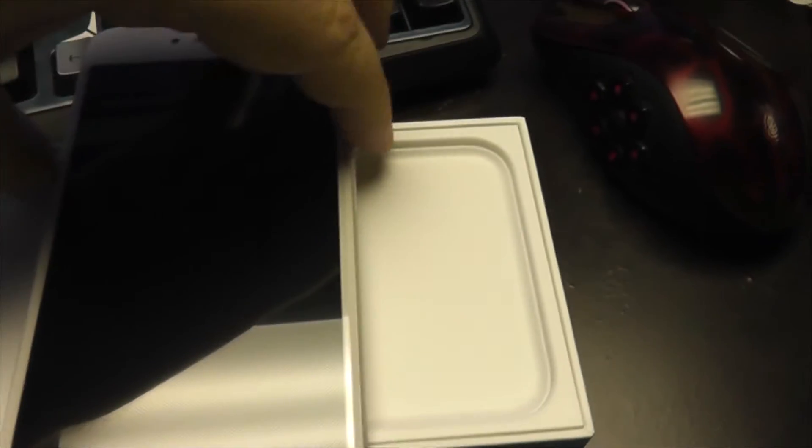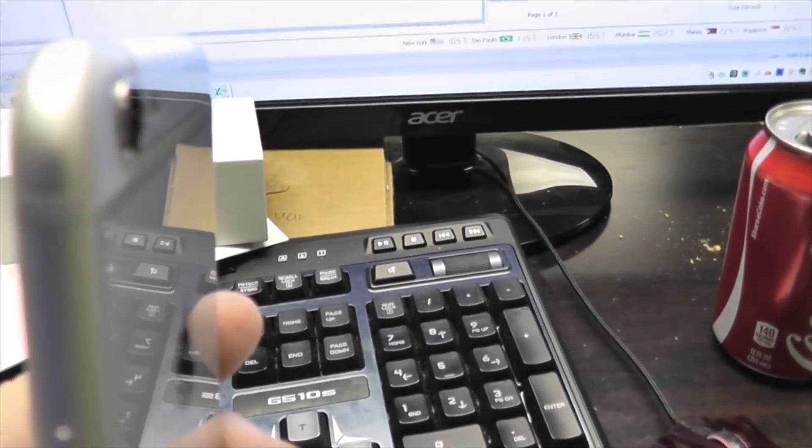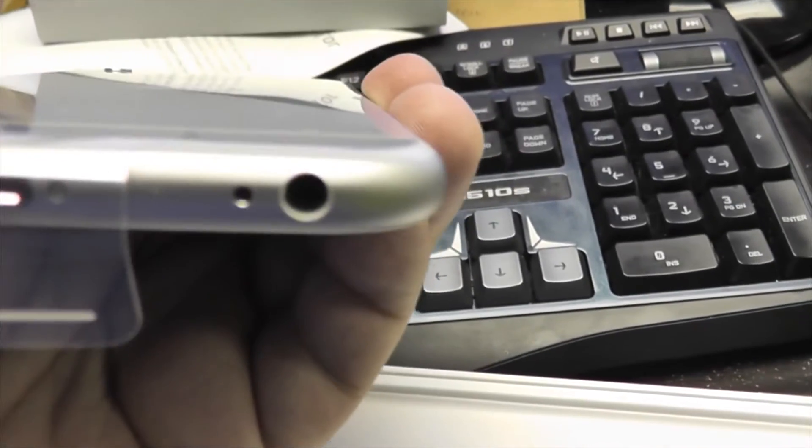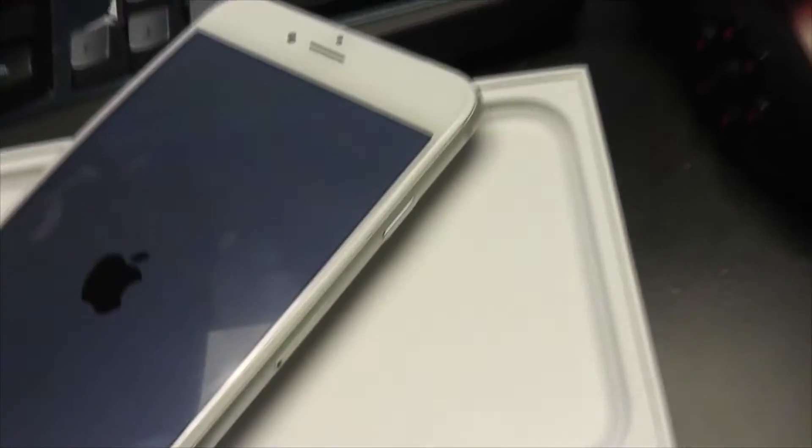The power button is now on the side. Before we turn it on, let's take a quick look. The camera is protruding a little bit, but not a big deal. This is only the 16 gigabyte one — I couldn't pre-order a 32 or 64. The switches and ports are the same, and down below we have the headphone jack, lightning connector, and speakers.